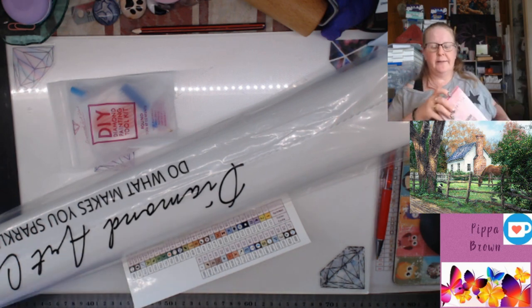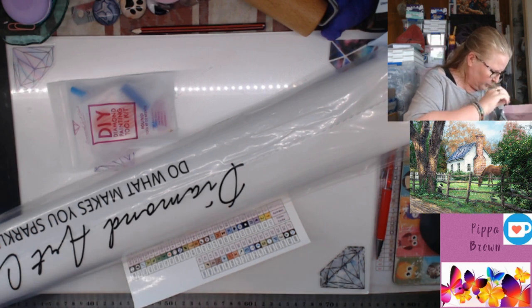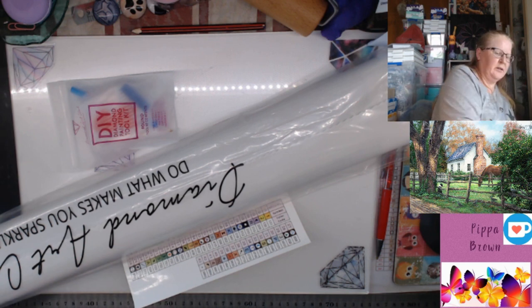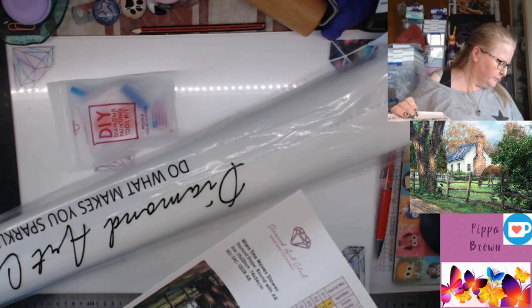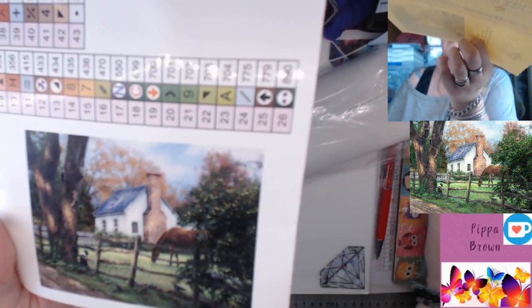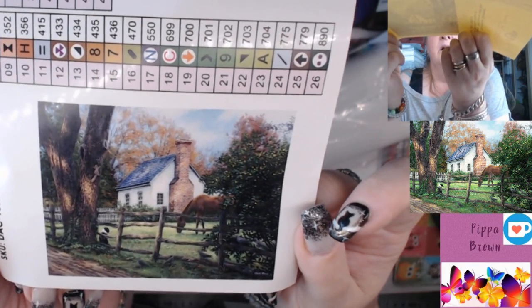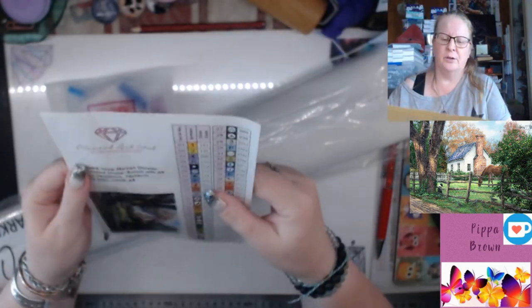Definitely not going blind — there's often a little thumbnail that comes with them. I'm just checking it's not stuck in the box. Nope. This might have been a little before the time that they did the thumbnail. So this is the image.